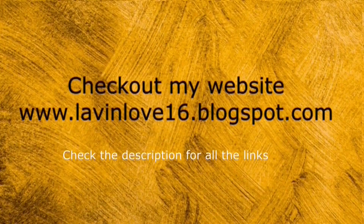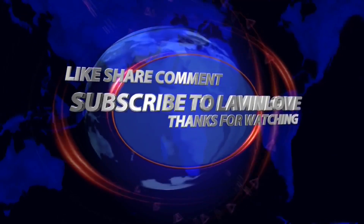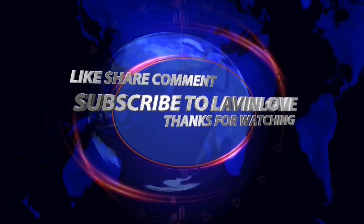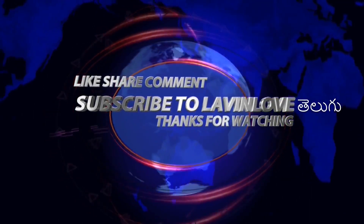Thanks for watching. Bye from Lavenlove!